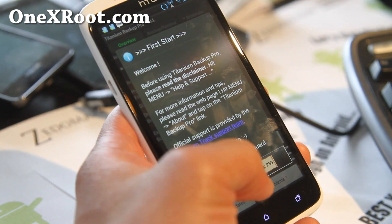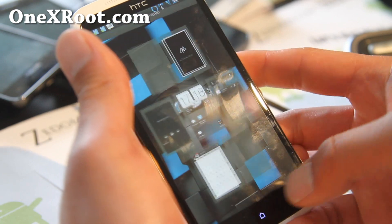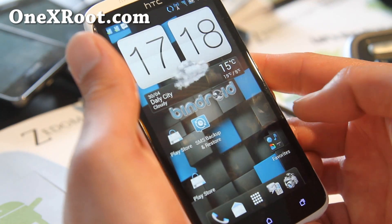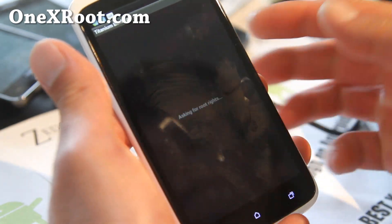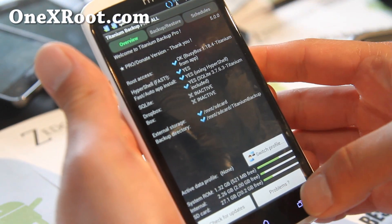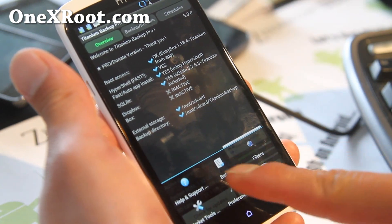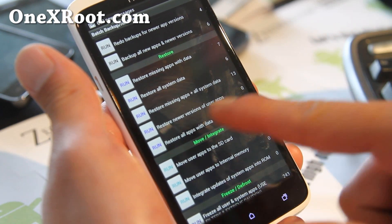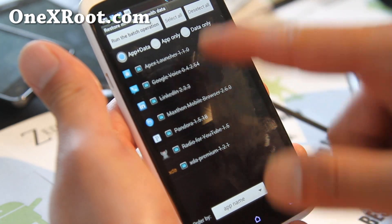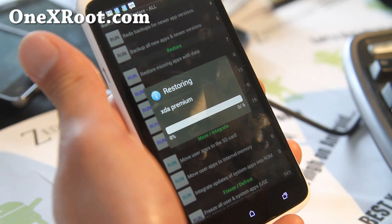Open up Titanium Backup and go through the initial setup. If you get an error, just close it and run it again until you get no errors. Hit the Menu button, then hit Batch, and go down to Restore. You have all these options, but you can just do the first one — 'Restore missing apps with data' — that's probably the best one. You can also choose which apps you don't want to restore. We'll restore everything that I had before, and that's how you do it.